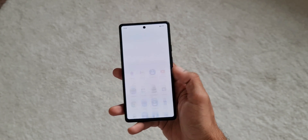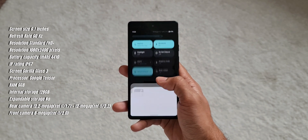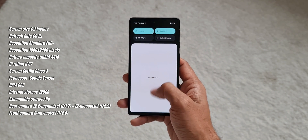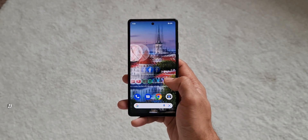Let me flash the specifications on screen. I'm sure you've already seen a lot of reviews and know the specs by now, but just in case you want to know them in detail, pause the video and go through it. Now let me share my thoughts about this phone.